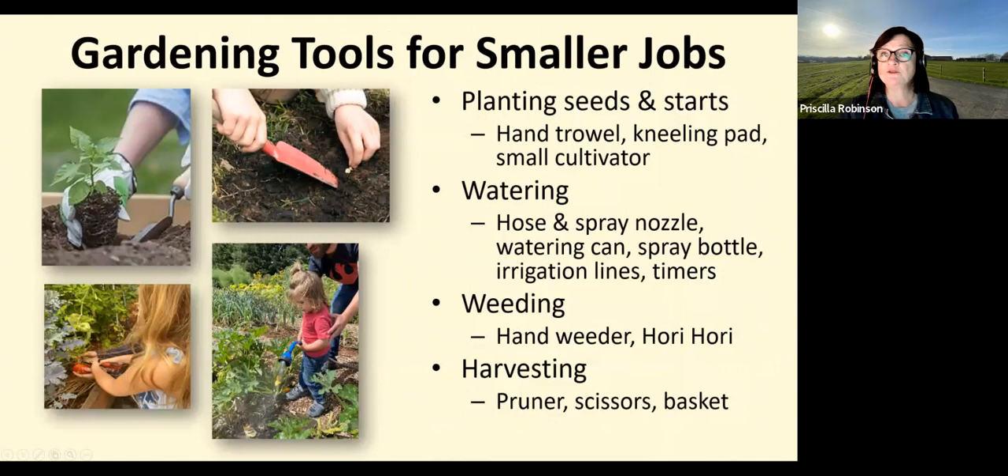Smaller jobs need the right tools too. The hand trowel is used all the time — to dig holes to transfer young plants and to plant seeds. I really like using a watering wand to direct the volume and velocity of water; that consistent deep-root delivery of water is crucial. My son Everett and his two-year-old daughter Eliana enjoyed working with the water on a hot day, and she learned so much.